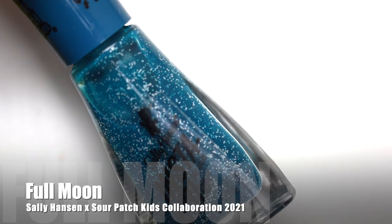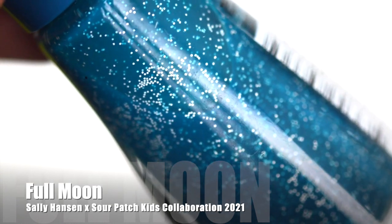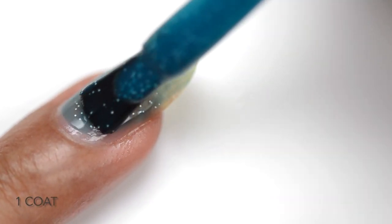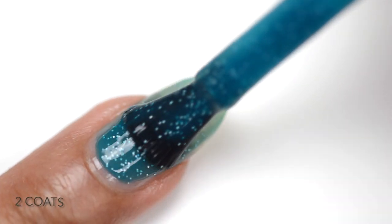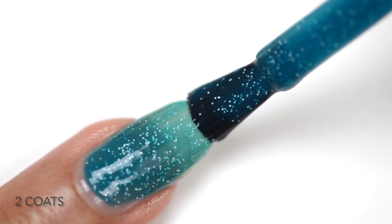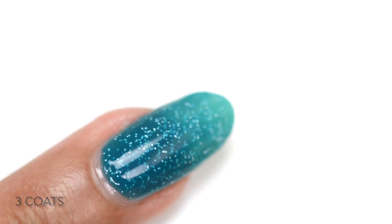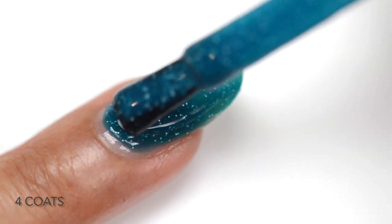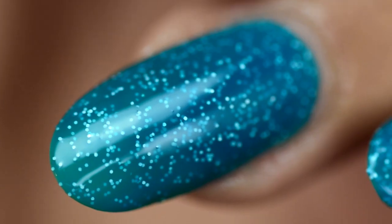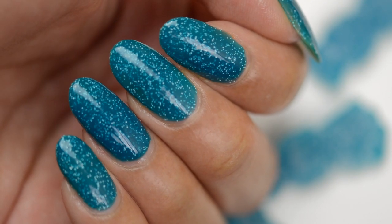Next we have Full Moon, which is a little different — it has a jelly teal base with white glitters already built in, so you don't need to apply the separate glitter topper. This is probably the best recreation of the sour candy look. The first coat is very sheer, as expected with a jelly polish, and the jelly formula allows the white glitters to hold really well. You can do about three or four coats; it dries down slightly gritty but a top coat easily resolves that. The white glitters create so much depth and dimension — I love this look.